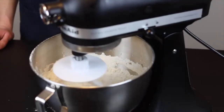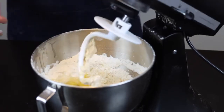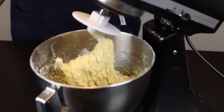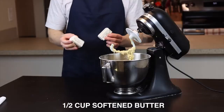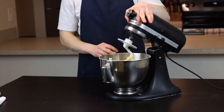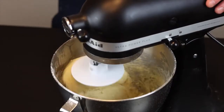Then add four whole eggs and continue to mix on medium-low speed until those are fully incorporated. Next add one whole stick, or a half a cup, of softened butter. It's important to soften it so that it properly mixes into the dough — it's not like a pastry where we need to keep it cold to preserve flakiness. It'll be just fine softened.